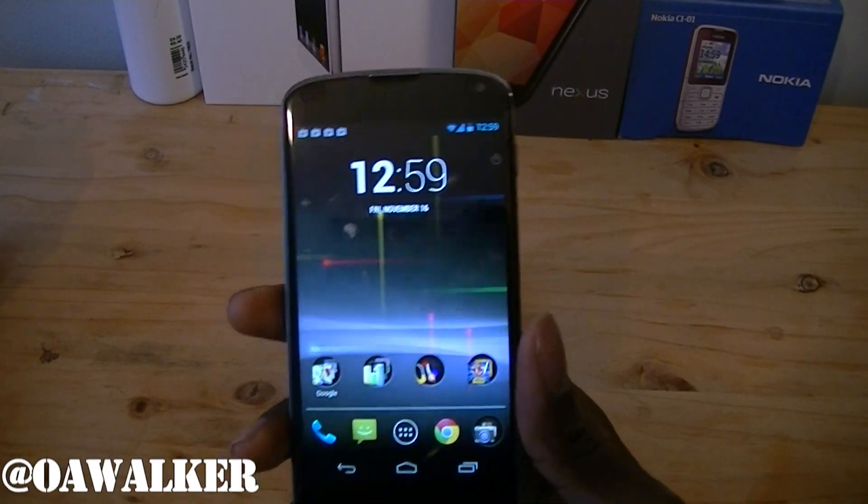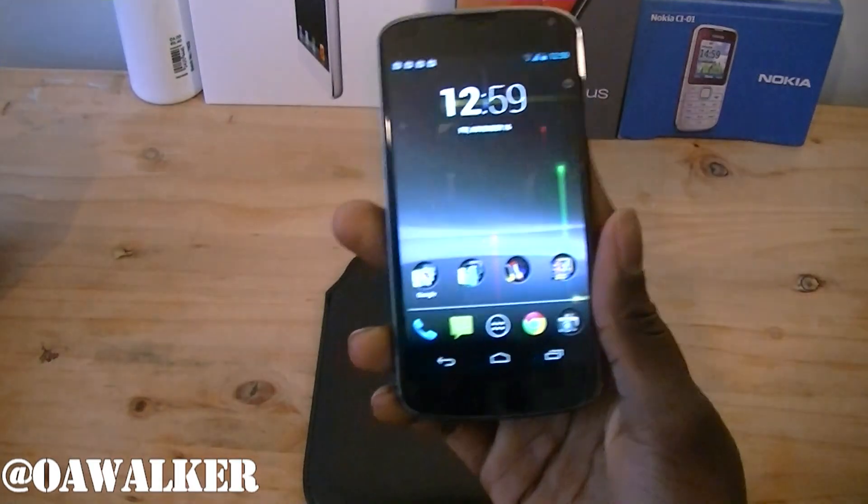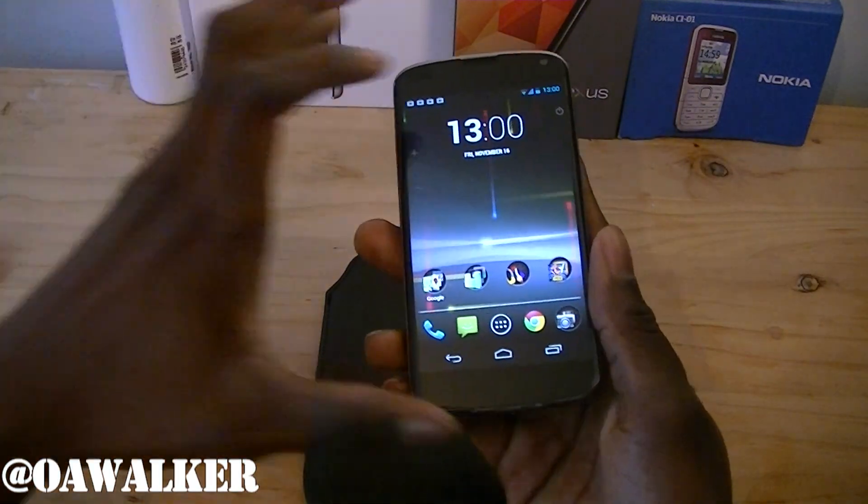In this video I'm going to be showing you the multi-touch on the LG Nexus 4. I just got this in, so we're going to take a look at how well the multi-touch performs on the phone.